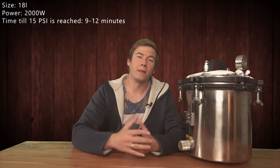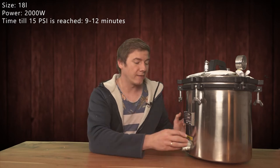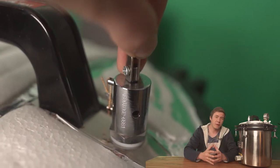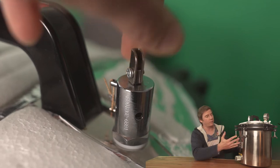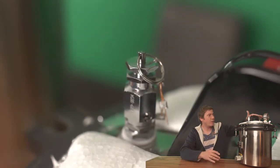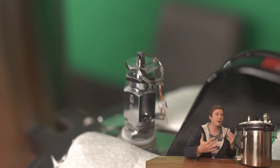But when the temperature is reached, it does not stop — there is no control at all. It keeps heating until the pressure relief valves release all the hot air. And that is the first really big downside of this product, because there's no control at all. Releasing air over hours is not really an option, right?